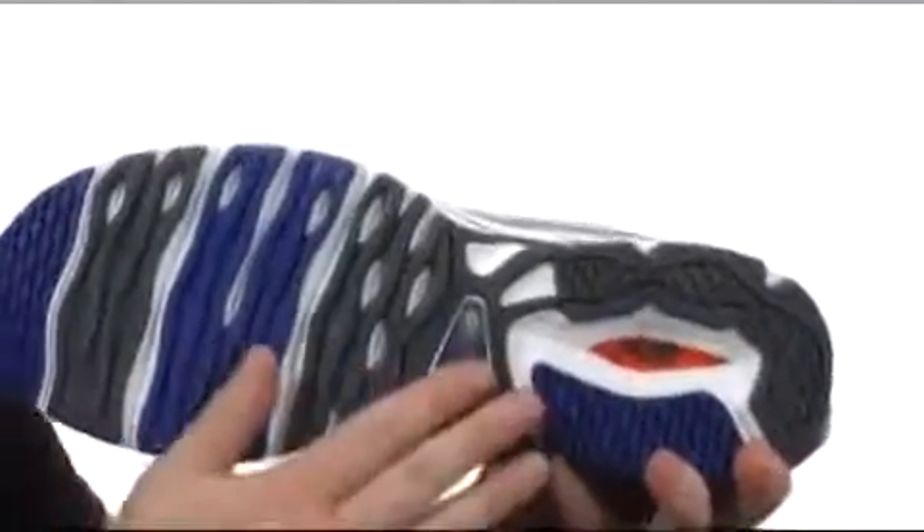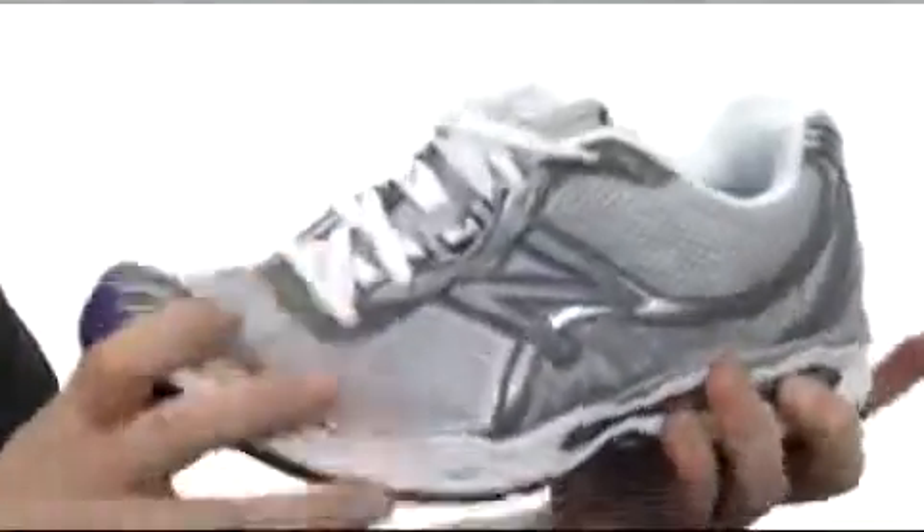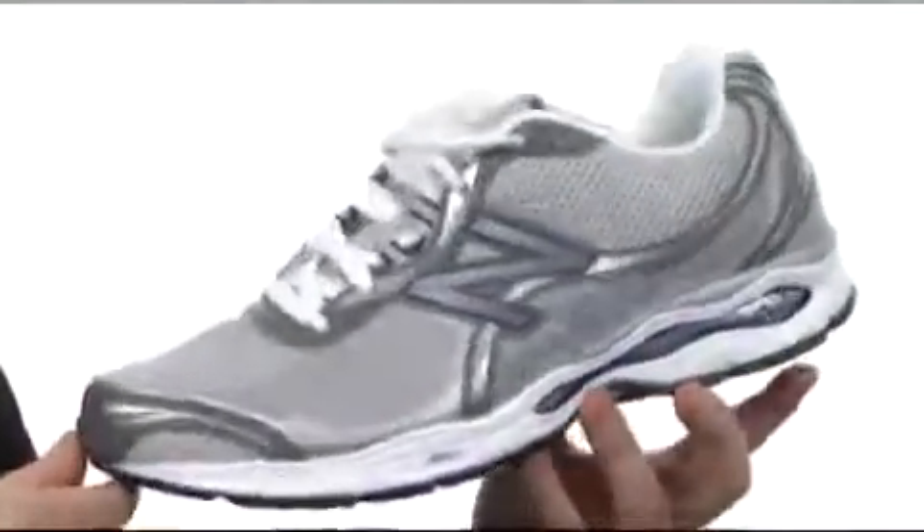Up on the outsole you've got this strategically placed rubber, nice deep flex grooves throughout, very flexible design, and a nice sleek profile. Incredibly lightweight, incredibly comfortable, and it looks great — from New Balance.